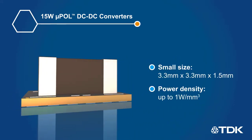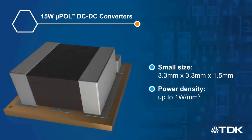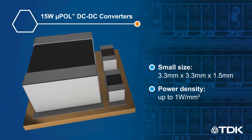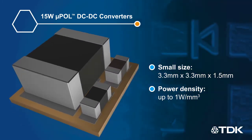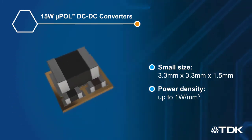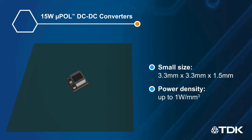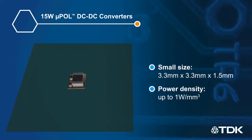MicroPOL converters are high current-density power modules that feature a chip-embedded power IC in a thermally-enhanced semiconductor-embedded-in-substrate package with a thin-film inductor on top of it. This 3D integration results in a compact and low-profile solution that provides industry-leading power density up to 1W per cubic millimeter.